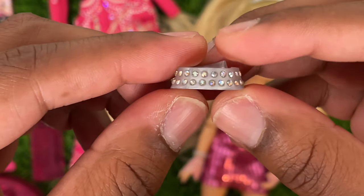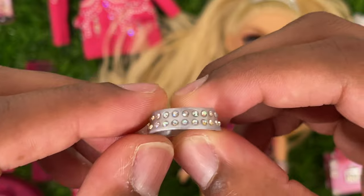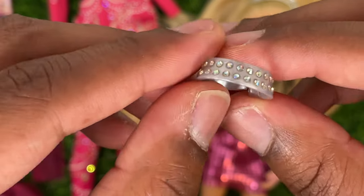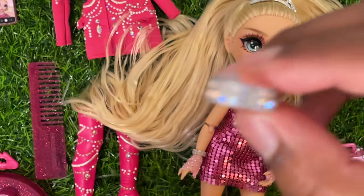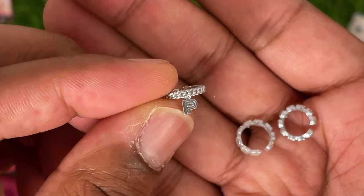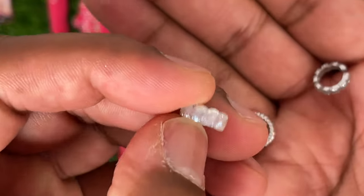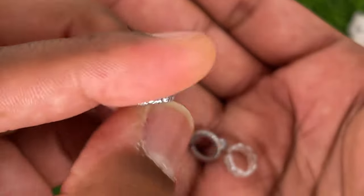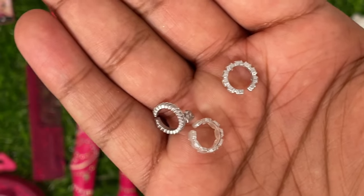Paris also comes with this molded bejeweled choker — it's kind of the same material as the earrings, with those embedded jewels. I think this is really, really cute. It's just a silver kind of cuff-style choker that I think goes really well with her outfit and gives that rich girl billionaire vibes. And Paris comes with a total of three bangles: a chain-style bracelet with a dangling 'P,' a linked-together jewel bracelet, and another smaller linked-together jewel bracelet.